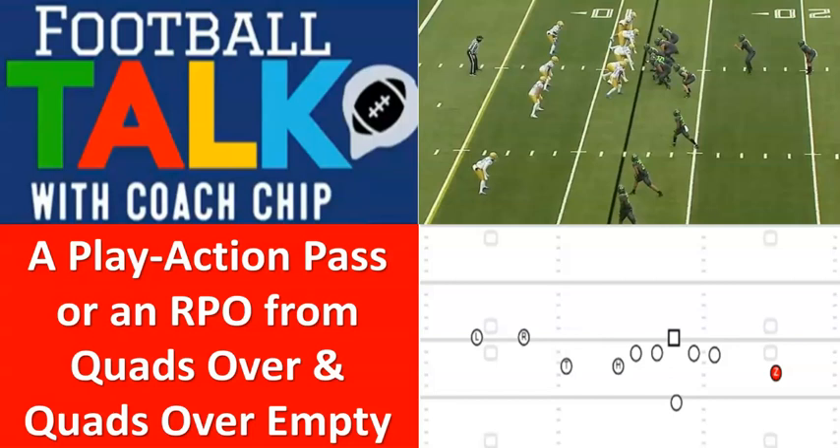I had a couple of guys brave enough to put it out there for everybody to see. I took a bunch of these responses and at the end we're going to see how you would line up to this quads over look. With the empty version, I took my running back and put him over here, and the Z I put him over here. Let's look at the video and talk about some diagrams.